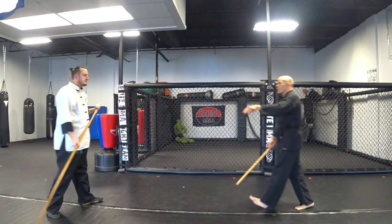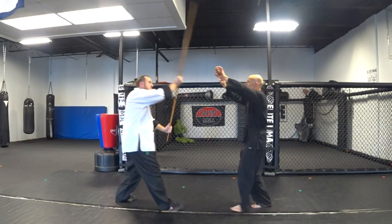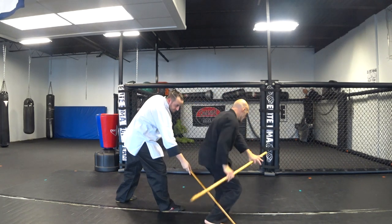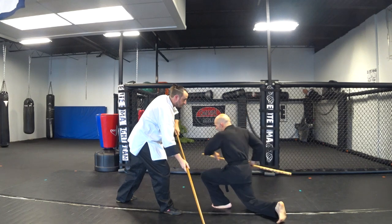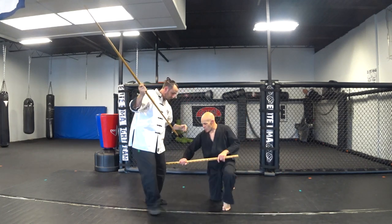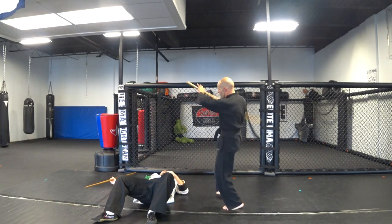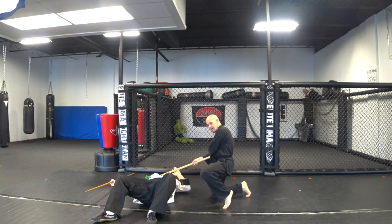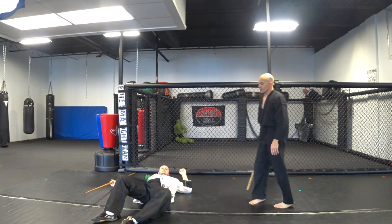So we'll go through that whole thing. As you block it, you're going to roll, come down in position like this, and you're going to use that spinning momentum to take them down. Then you're going to come down like that — boom. They're not getting back up after that.